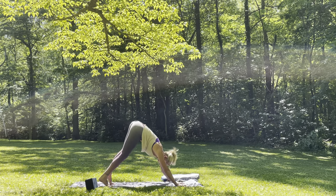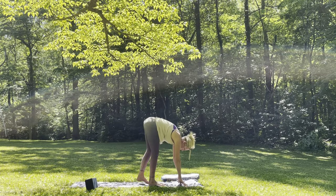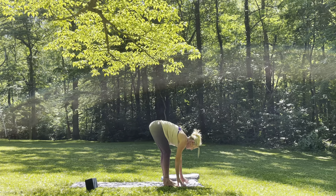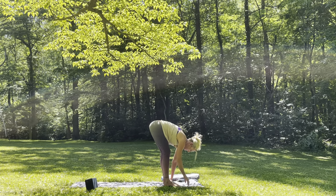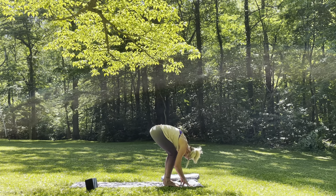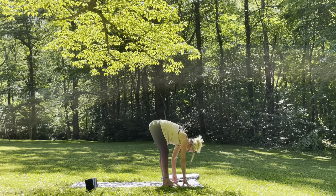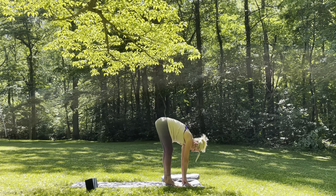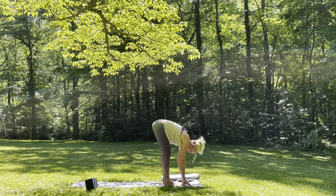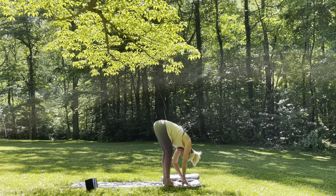Inhale, gaze forward in between the hands, and as slowly as you can — really conscious, mindful steps — walk the feet forward to meet the hands in a forward fold. You could always keep a bend in your knees, walking towards the front of the mat. Often people will start to walk their hands back to meet the feet — the whole point is to walk the feet to the front. So if that means you need a really nice big bend in the knees, go for it. You can press the toes up towards the sky, roll forward and back onto the heels and toe mound.